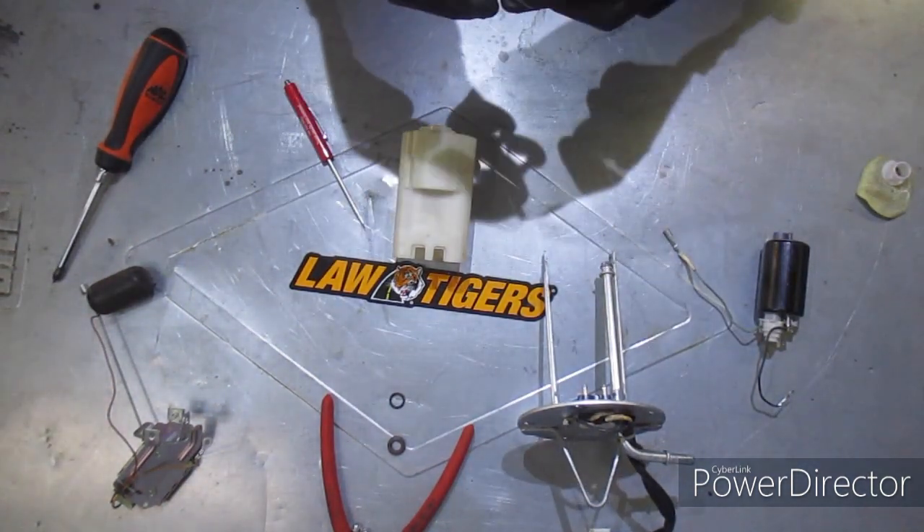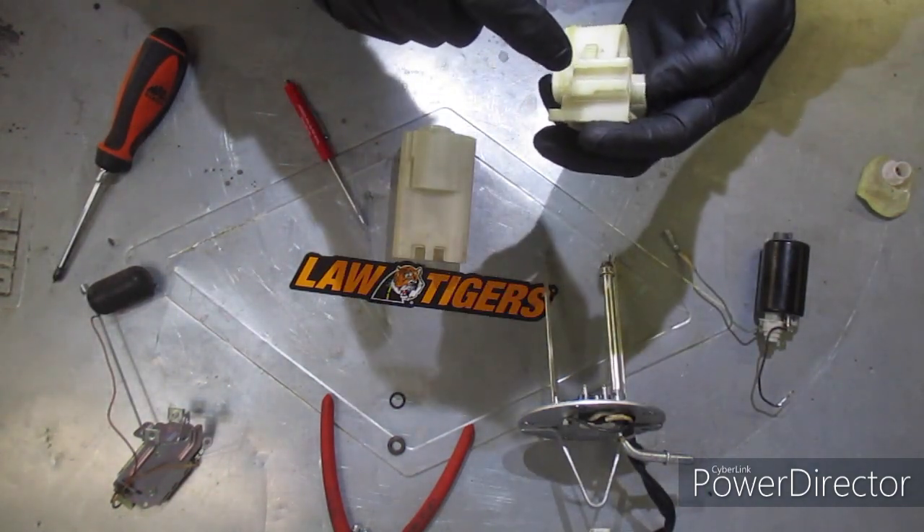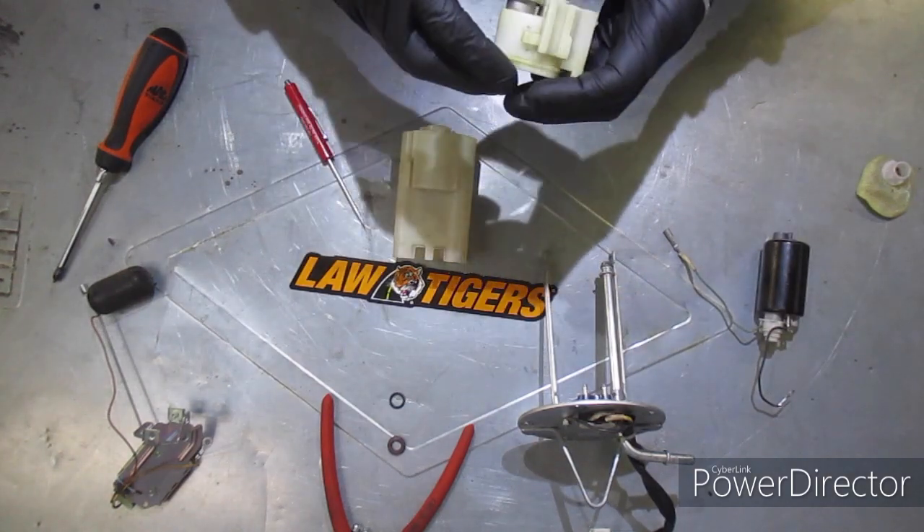All right, so I got this all cleaned out — there's actually a screen up in here. Now we're going to reassemble.